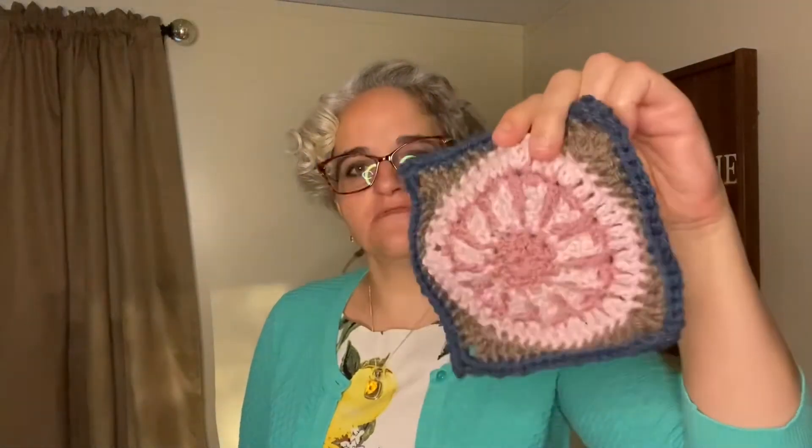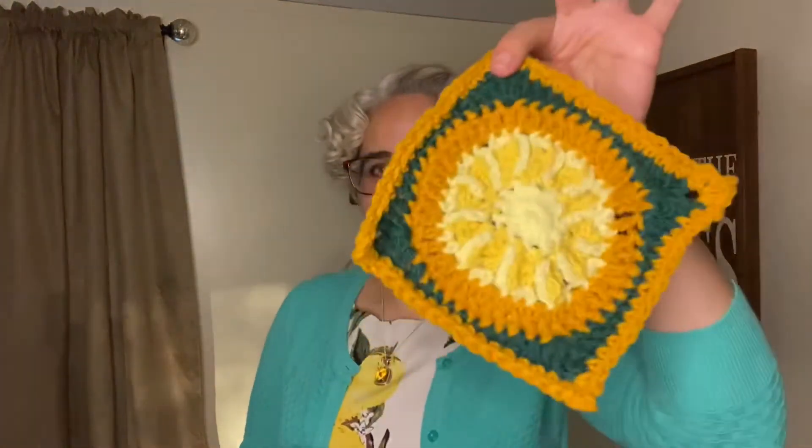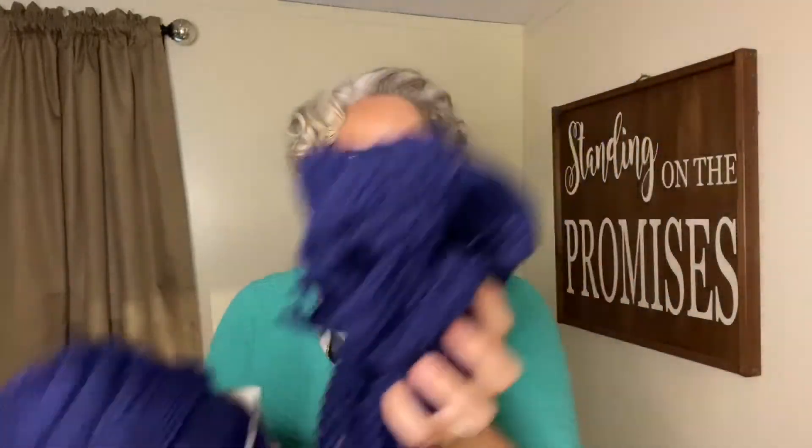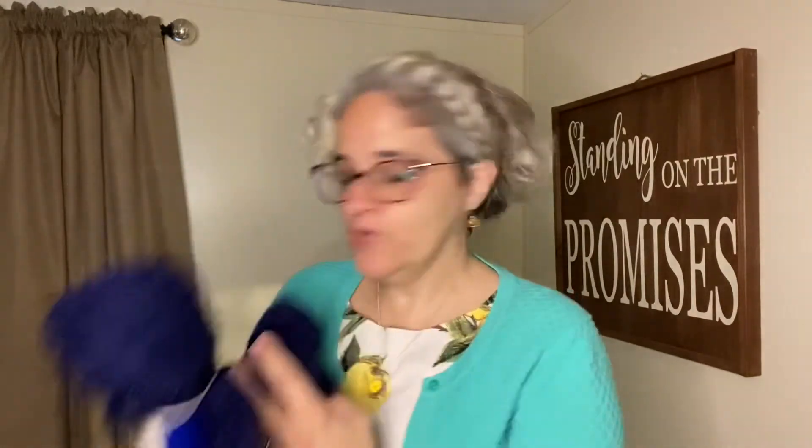The back is just as pretty as the front. And then there's this beautiful crochet for the homeless scarf — this is going to be super warm for somebody and it's a nice dark color so it won't show dirt. This is number two scarf.